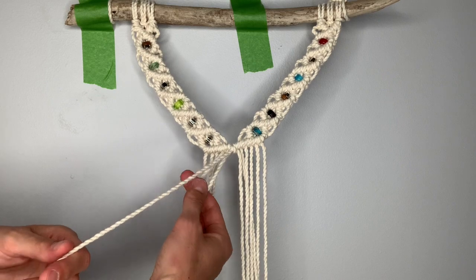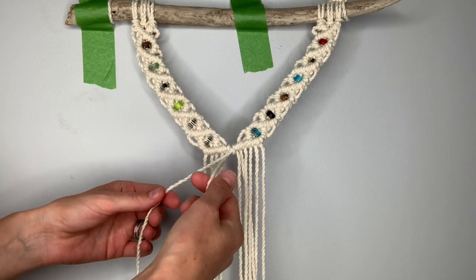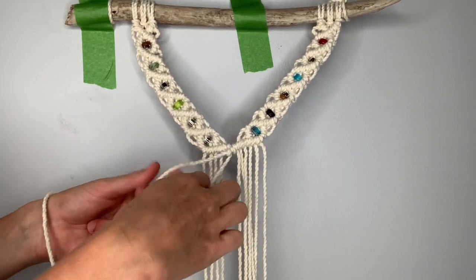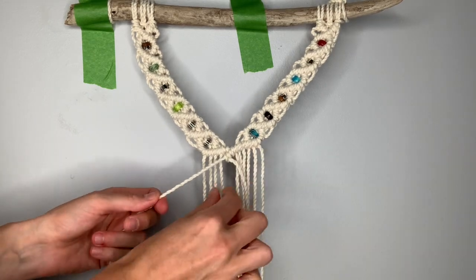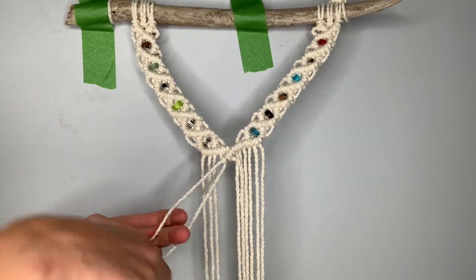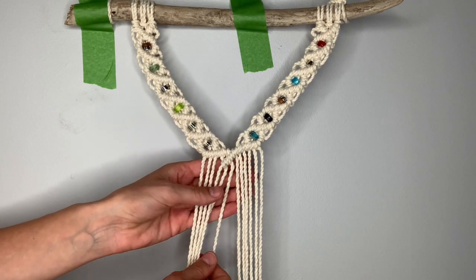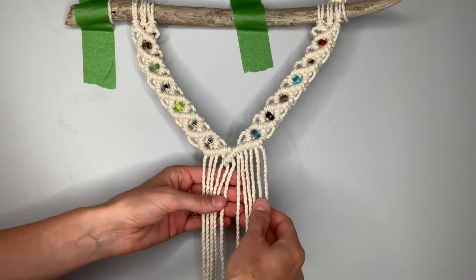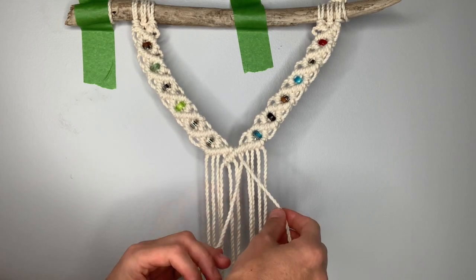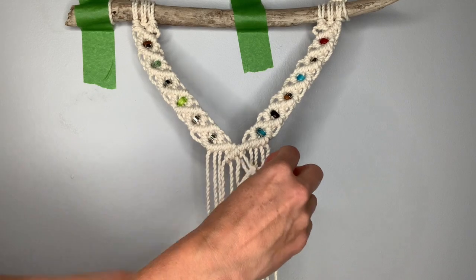Now we're going to continue on with the next two strings over to the left to form the top of a center diamond. Pick up the next string over and form a double clove hitch knot, and then the next string over toward the left and create a double clove hitch knot. Now move over and create the other side — find the sixth string from the right as your filler string coming across, and take the next two strings to the right to form the top half of the diamond on the right hand side.